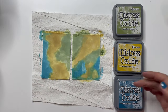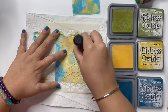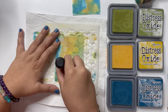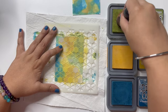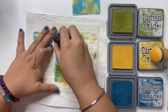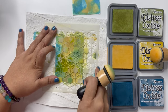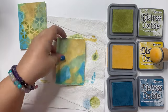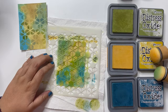Once I'm happy, I am using Distress Oxide in Peeled Paint, Fossilized Amber, and Uncharted Mariner — colors that match with my background — and this stencil designed by Nuneka from Funky Fossils. I am just using a blending tool and applying these oxide inks through the stencil randomly on my background. This is going to tie together all three colors with this beautiful pattern of the stencil. Once I'm happy, I repeat the same process on my second ATC card as well, building layers for our background.